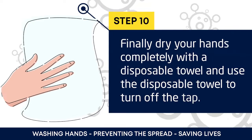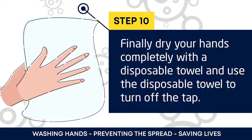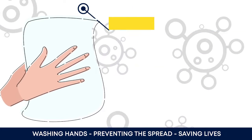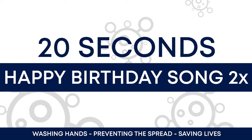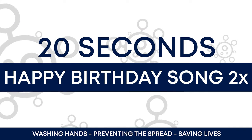Finally, dry your hands completely with a disposable towel, and use the disposable towel to turn off the tap. You should wash your hands for the amount of time it takes to sing the Happy Birthday song twice, which is